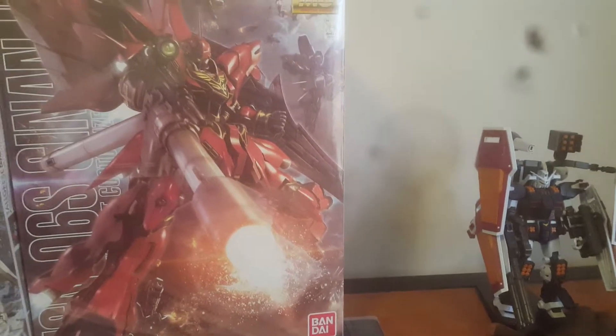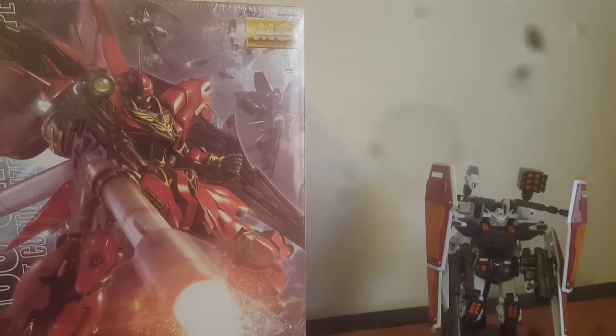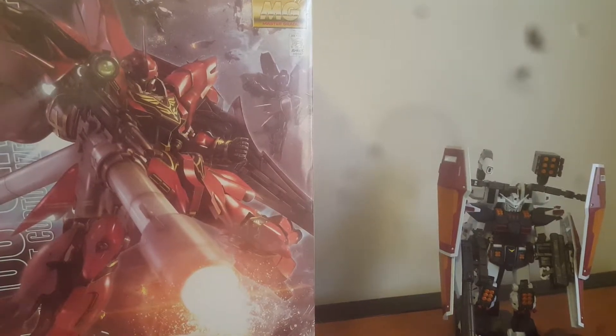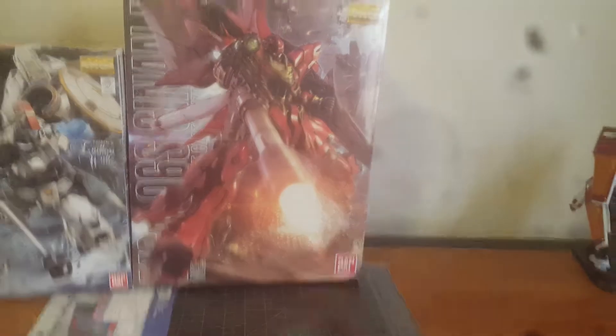There's a Thunderbolt that's already been built — I haven't added the decals or anything yet because I built it at a friend's place and he didn't have all the required equipment. So I'm just going to move this aside for the next kit.